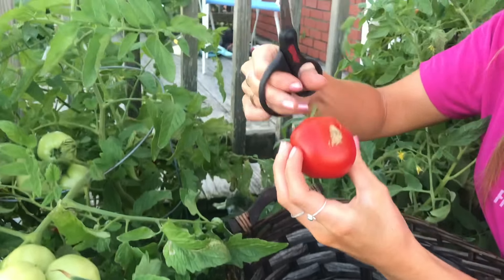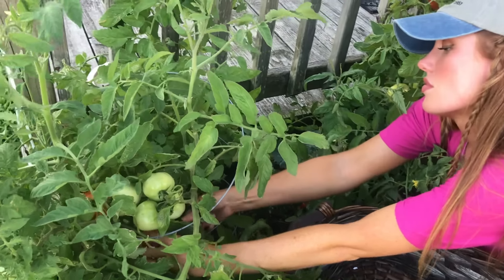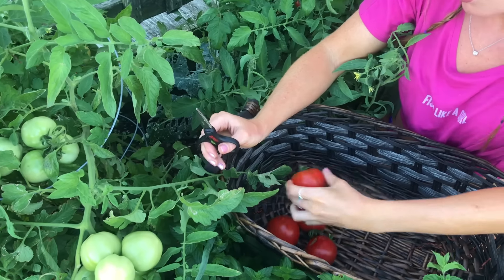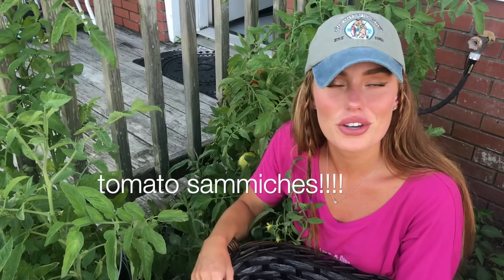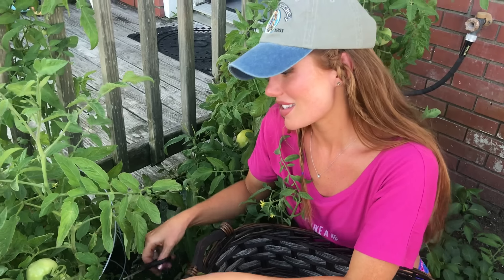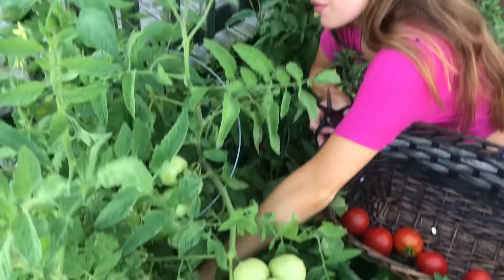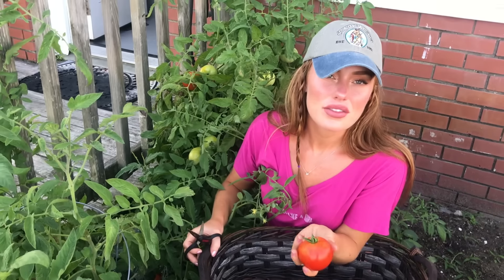There's a trick. That one's got a little split on it. These are so good. I've had so many tomato sandwiches with toasted bread, mayonnaise, salt, pepper, and some tomato slices. It's so good. And then we've been freezing some so we can have them for a while.